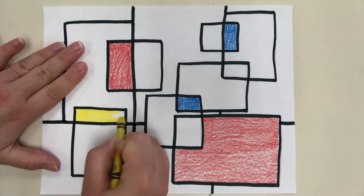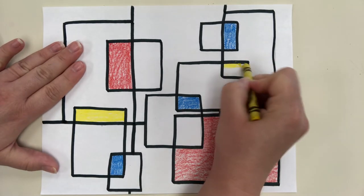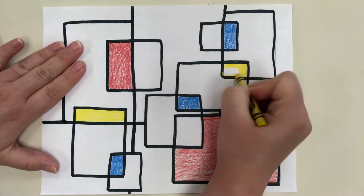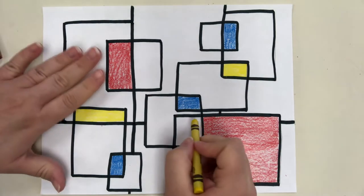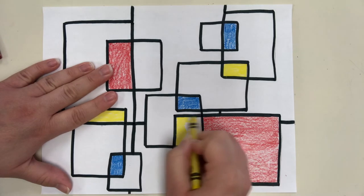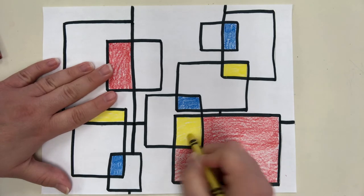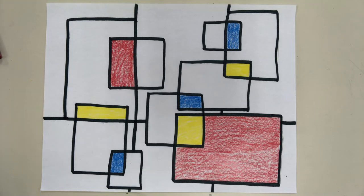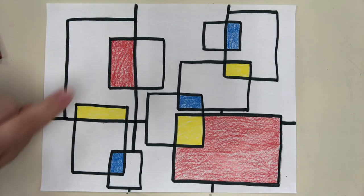Since we're doing an artwork inspired by Piet Mondrian, we don't have to worry about the whole background being colored in. Normally I always tell you to finish out your artwork and not leave empty negative space, but with a Mondrian-inspired artwork we do leave the background white — because most of his artworks had black and white in the background. And now we have a Piet Mondrian inspired drawing!